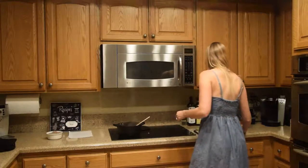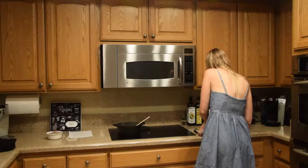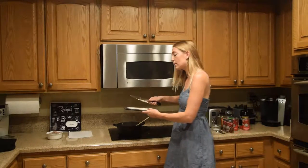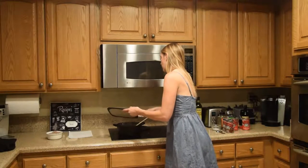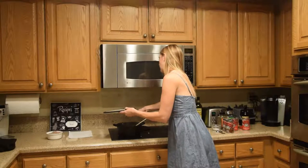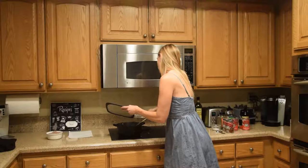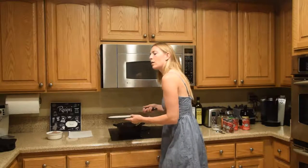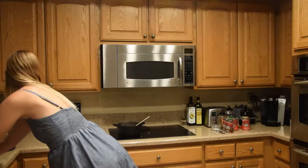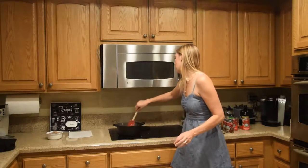I'm going to add in my garlic. I have two cloves of garlic that I've already minced. You're just going to give this a minute to get these flavors going in here.